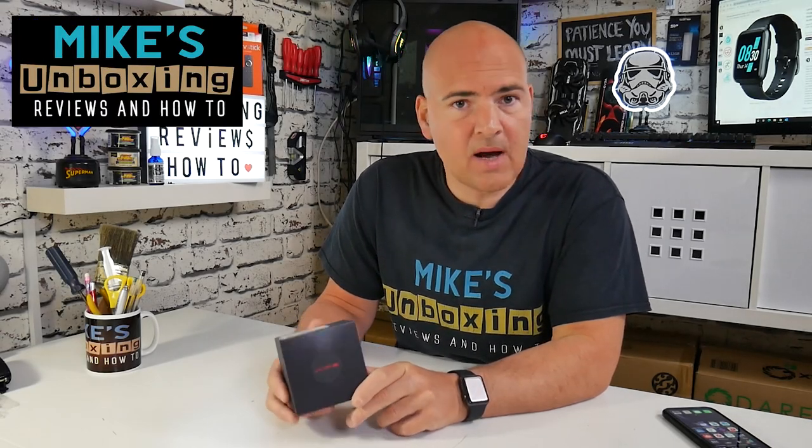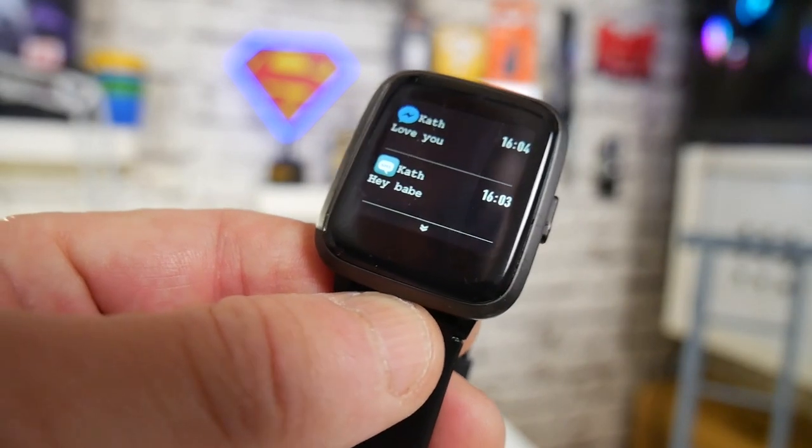Hi, this is Mike from Mike's Unboxing Reviews on How To, and today we're going to take a look at the Umidigi U-Fit. Keep watching to find out more.